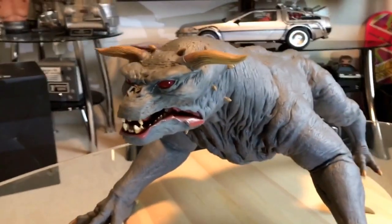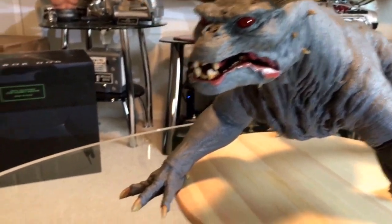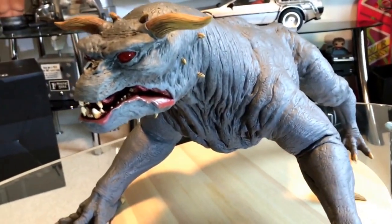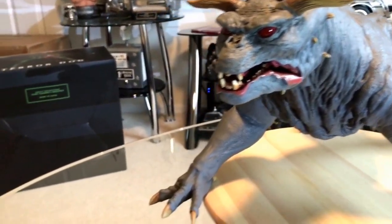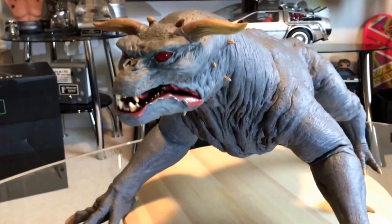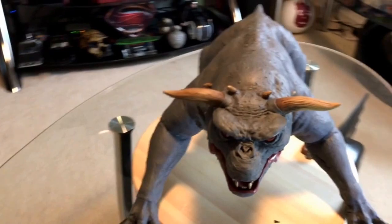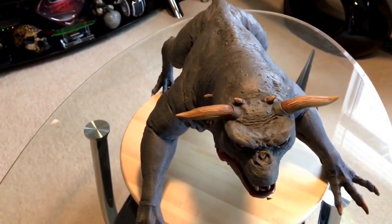Sadly, they mention on the website there are 250 of the Legacy version made, but there's nowhere on the certificate, on the terror dog itself, or even the box that indicates what number this is. I know there are 250 of them out there, but there's no information about which one I got.